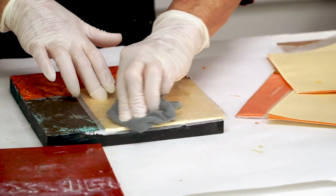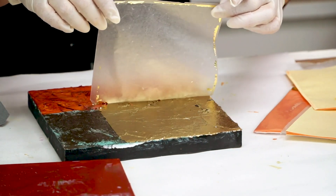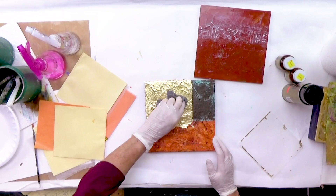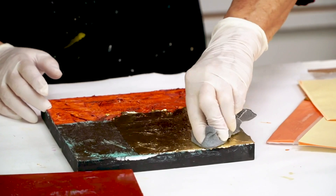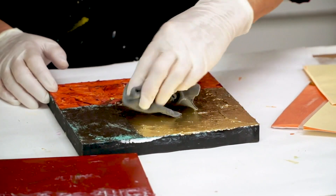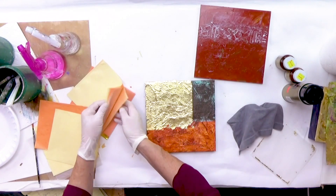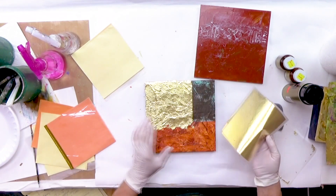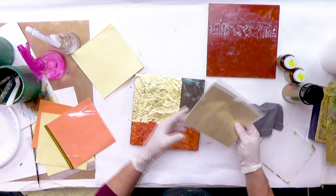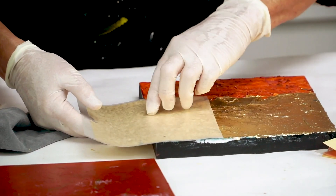I've still got the backing paper on here. I want to make sure I have it pressed down, and then I'm going to pull the backing paper off. Where I see it not sticking, I just set it back down again and rub a little more until it's wanting to stay. Then I peel it off and come back with the soft cloth again, a little bit gentler. I'm pressing it down first, making sure it's going into the recesses before I begin to rub it. Now I need to come over to this next part, so I'm going to flip this over, slightly overlap it, and come along this edge.